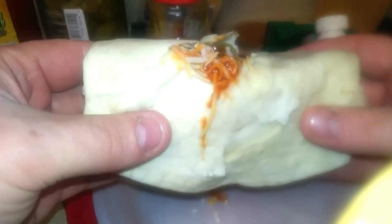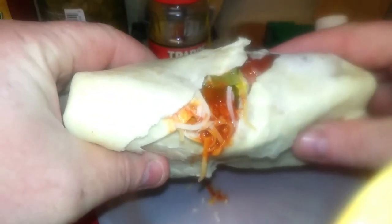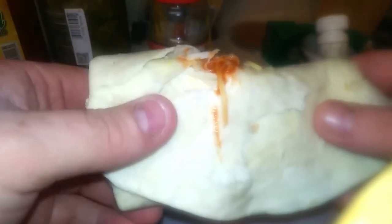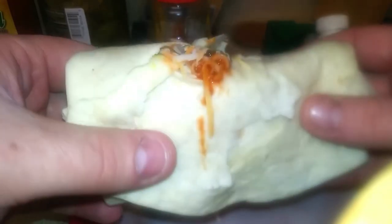If you like this video, please let me know in the comments below, and also let me know if this makes you want to eat it, because this is my favorite meal. I hope that when you make it, you enjoy it.